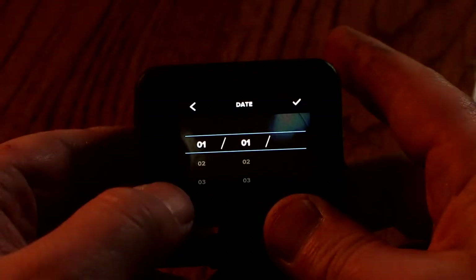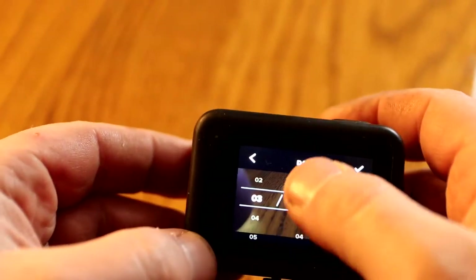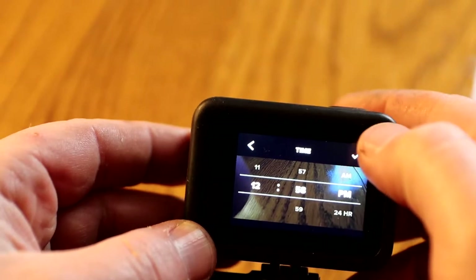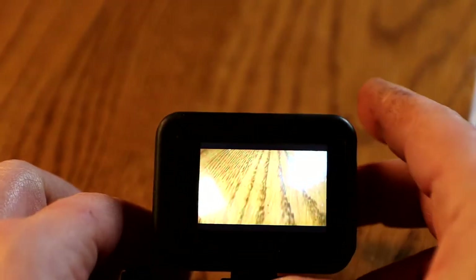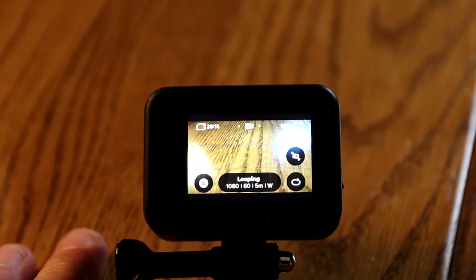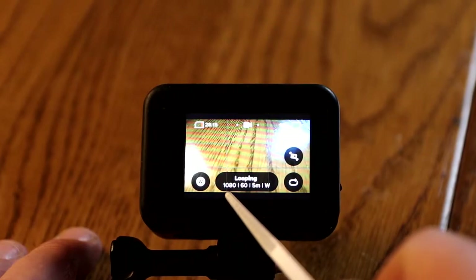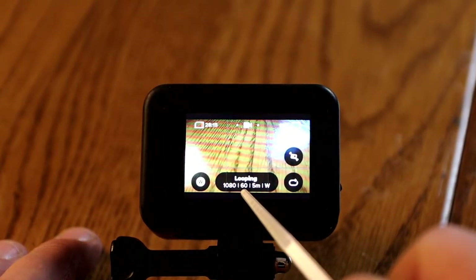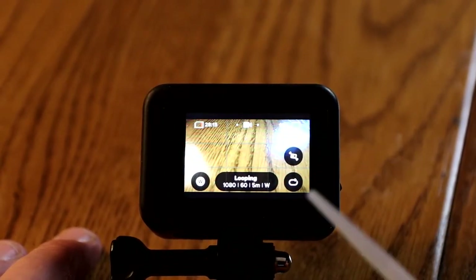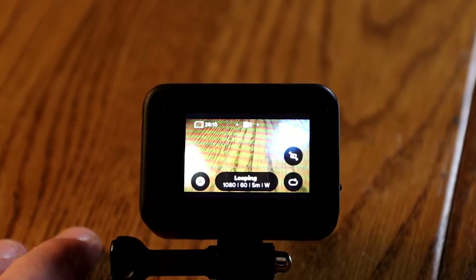I'm going to choose 'set manually.' The GoPro Hero 8 is touchscreen, so I'll set the date — it's the fifth. I've set the time. You can see I have it set up on looping 1080p. The first number is the resolution — 1080p. I have 60 frames per second, five-minute loops, and it's set up on the wide aspect ratio. First thing I want to do is make sure my camera is up to date with the newest firmware.